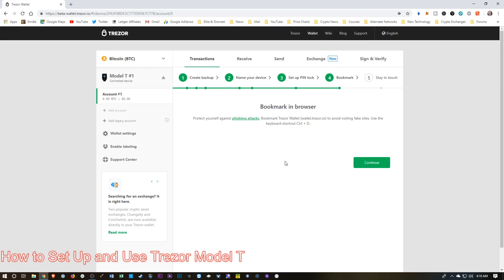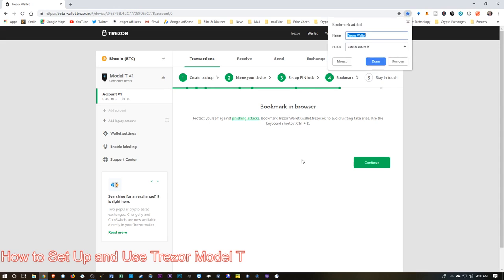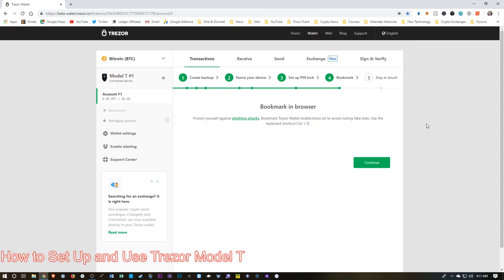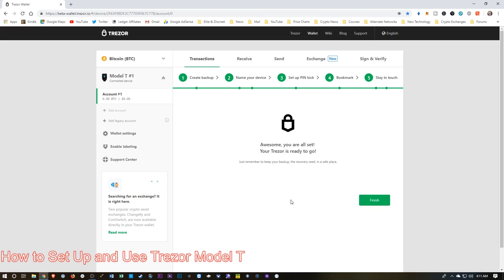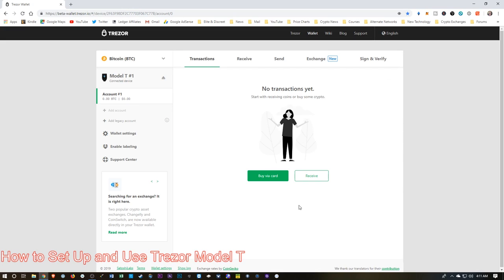The software is telling us that we've successfully entered the pin twice, so I'll hit Continue. Then it wants us to bookmark the browser, telling me to use Control D. I hit Control D and it wants me to bookmark this — I'm just going to put it on the bookmarks bar for now. Then it wants us to sign up for their email newsletter. I have already done that, so I'm going to skip this. But you would just put your email here and hit Continue. And we're done — we can hit Finish, and now we're ready to put some cryptocurrency on here.